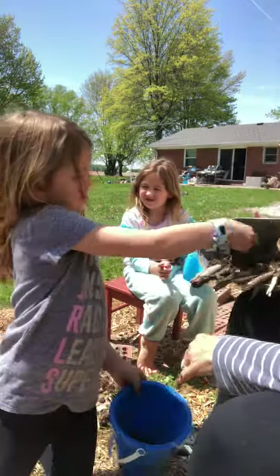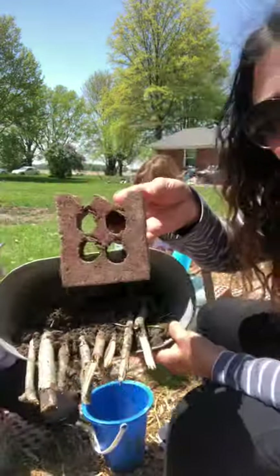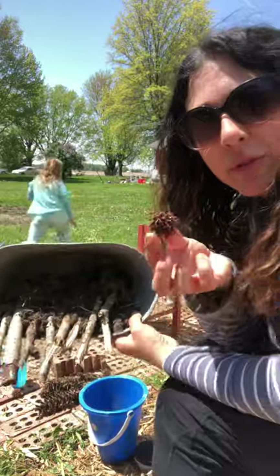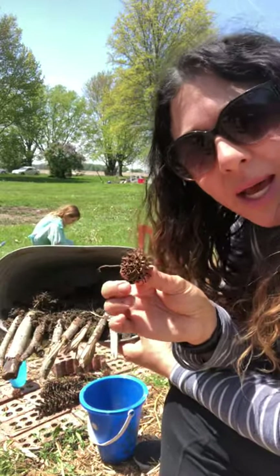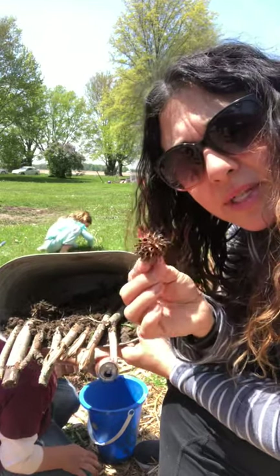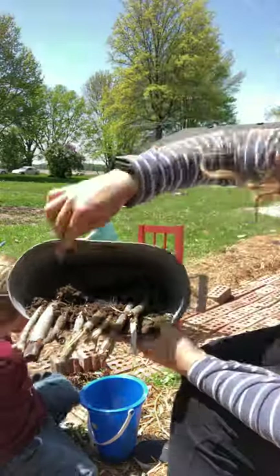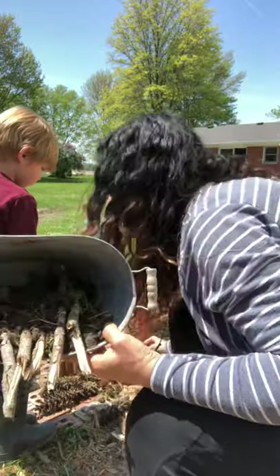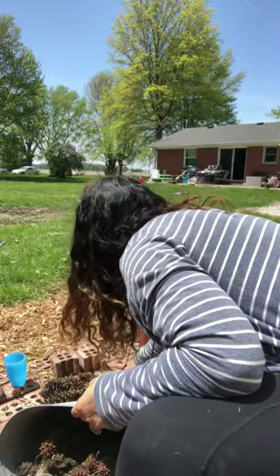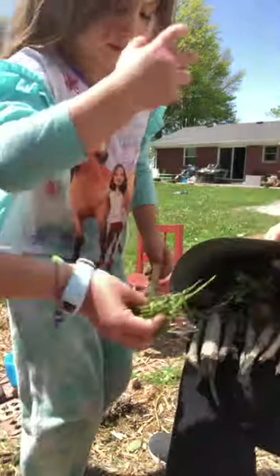What should we do next — bricks or something else? We have old bricks with great holes for the creepy crawlers to climb through. We also have sweet gum tree seeds — our student Emma calls these 'coronavirus seeds' because of their shape. They hurt when you walk on them, but they're really fun, so we're going to add some to the hotel to give it some texture.